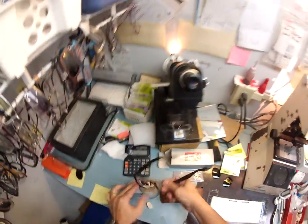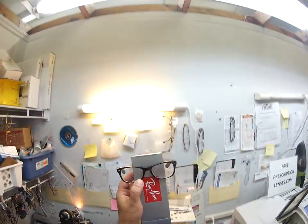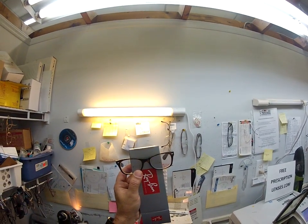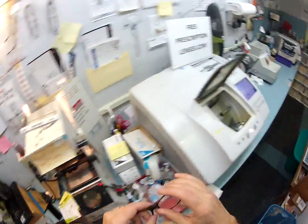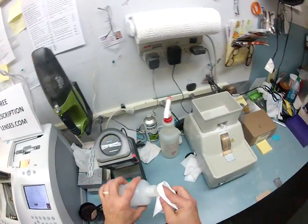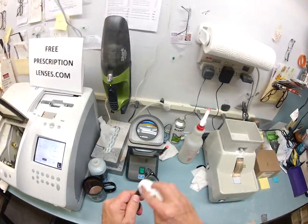I'm going to take this block off and dry this some more. Let me hold up the Ray-Ban case just so you can see those red dots. I'm going to hold up my PD stick and show you that it's 62 millimeters — so we know it's made well. I'm going to use my optical grade acetone to remove the red dots. I'll put a little bit in my hot cocoa, although it's almost cold cocoa at this point.